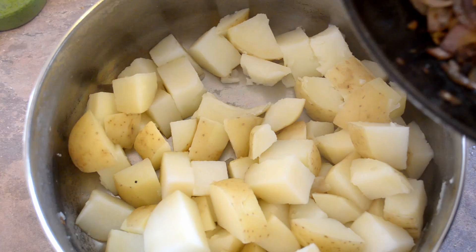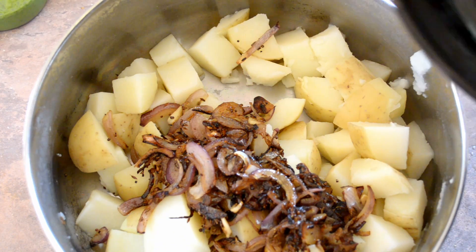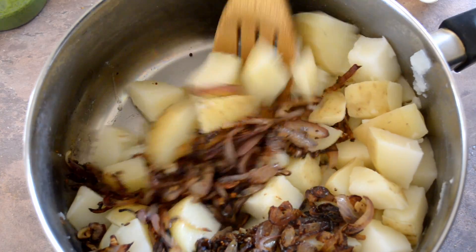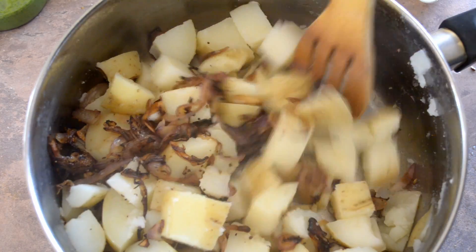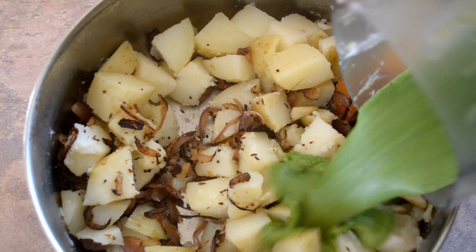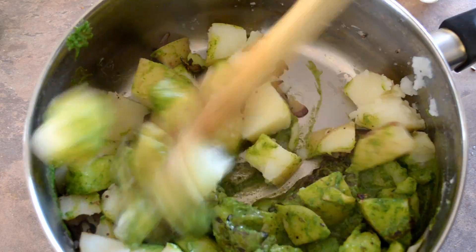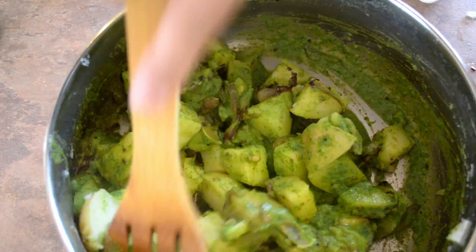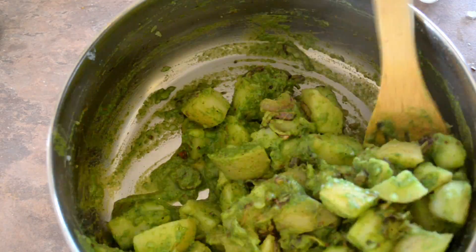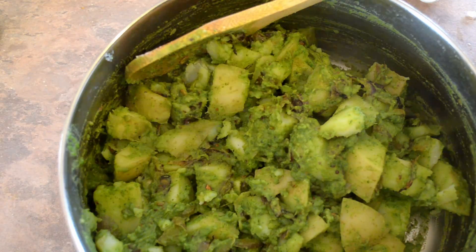Now we just need to put it all together. I've got the potatoes here, so now we add the onions in and give that a bit of a stir together. Now just add the green mixture in and keep stirring until it's all combined. And that's it.